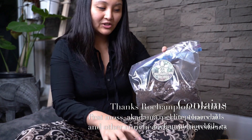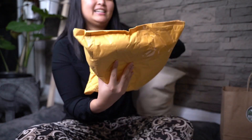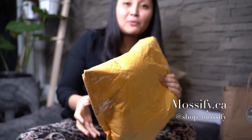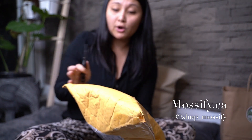So yeah, these are all the stuff we got from Roehampton. Next thing we're going to do is open up this package from Mossify. I've been waiting for this in the mail for a while and somehow the shipment got lost. But Mossify is so good that they sent me another one — brand new one. Because Mossify is such a great company, Lucas, the owner and creator of Mossify, sent me my order again in a heartbeat.